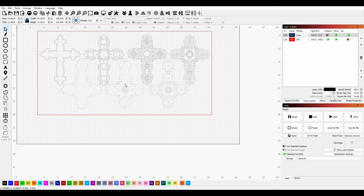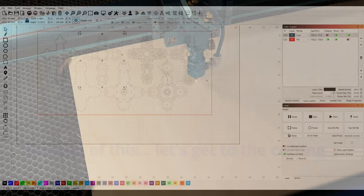I wish LightBurn had a nesting feature. I hear they're working on it and I'll be super happy once they actually have that functionality, because otherwise you have to do this pretty much yourself. So I'm going to scoot these closer together.